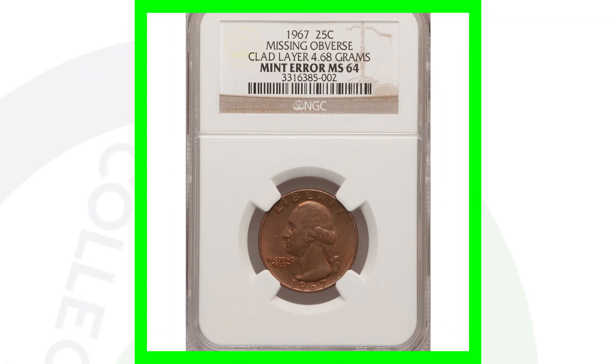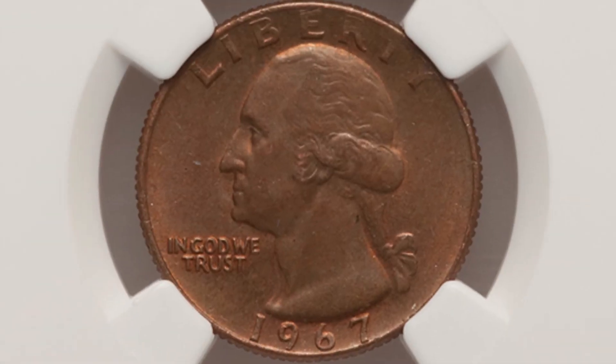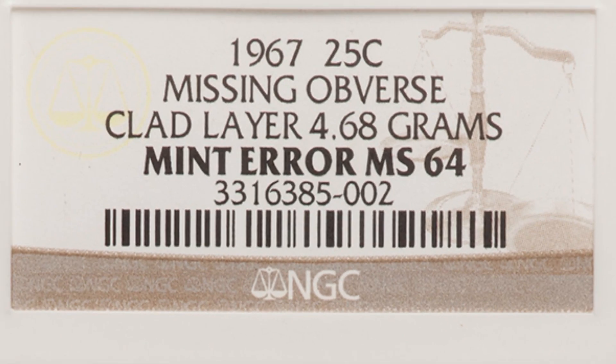Here's a 1967 that is missing the obverse clad layer. On the reverse you'll see it has the clad layer, but on the obverse you'll see the inner copper layer of the quarter because the outer clad layer is missing. This coin is graded by NGC at a mint state 64, and this quarter sold for around $80.